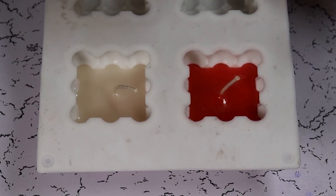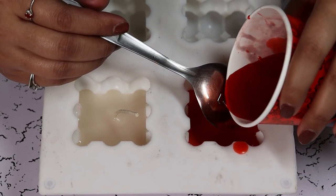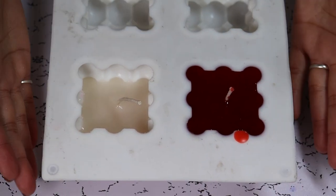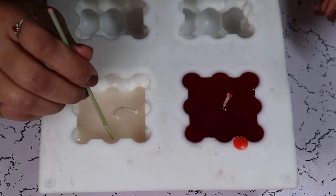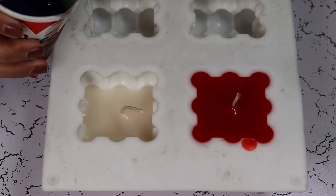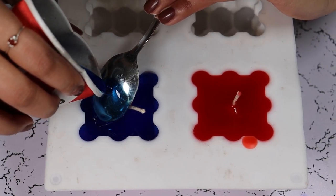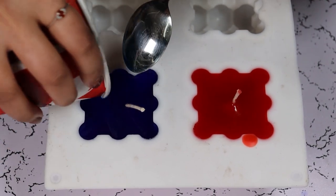Our second layer is set and the color for the third is ready. We are pouring it nice and slow. We are going to leave it while we prepare the second one. It is almost set. We are now going to prepare a blue color for the third layer. Our last layer should be poured by now — we are going to pour our blue color nice and slow. Fill it till the brim and leave it to dry.